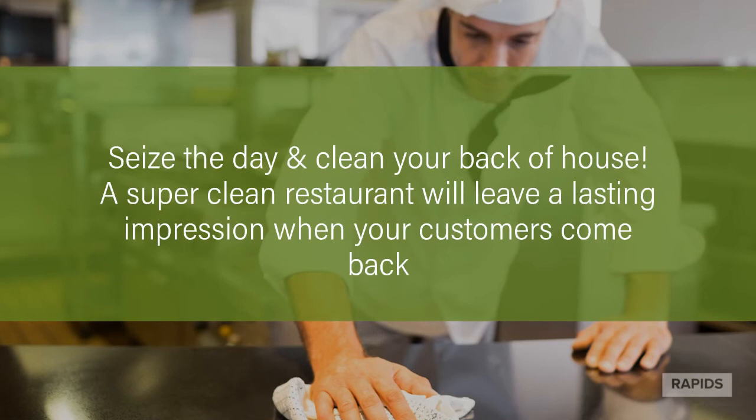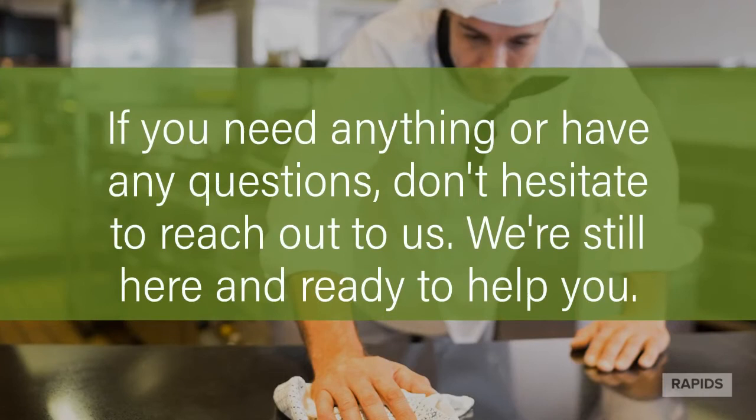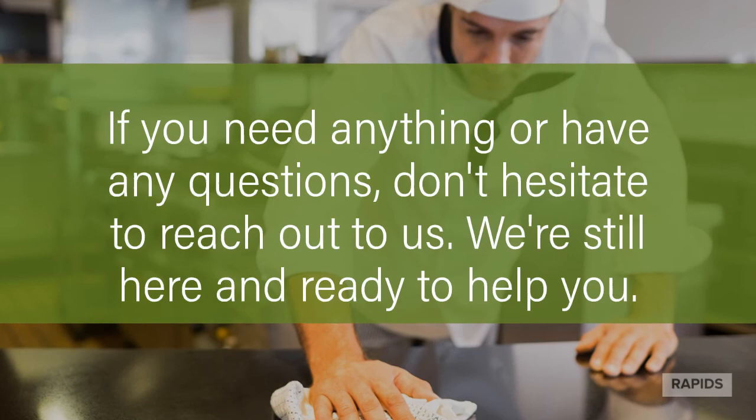Clean your kitchen and back of house area. A super clean restaurant will leave a lasting impression when your customers come back. Take pictures of your new clean back of house and share this on your social media. As always, if you need anything or have any questions, don't hesitate to reach out to us. We're still here and we're ready to help. Find more details on these projects at rapidscontract.com and find supplies at rapidswholesale.com or give us a call at 1-800-899-6604.